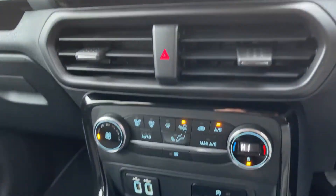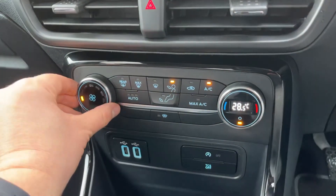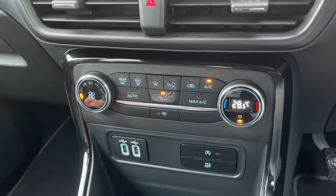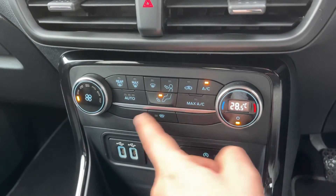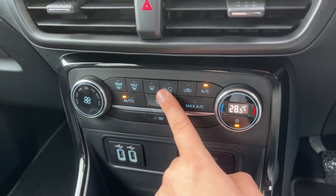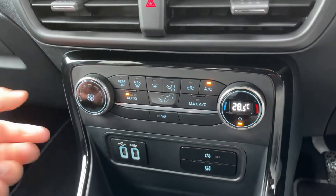Working our way down we have the main volume for the stereo, then your climate control where you can adjust the temperature, fan speed, and determine where you'd like the air to be distributed. Air conditioning is on at the minute — you can turn it off and back on again, or hit auto. In doing so, the car will take control of the fan speed and direction of air to maintain the temperature you asked for.